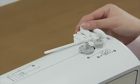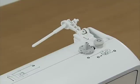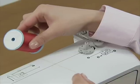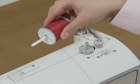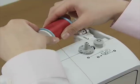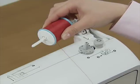Press the spool pin lever down and remove the spool cap. Fully insert the spool of thread for the bobbin onto the spool pin so that the thread unwinds to the front at the bottom, and slide the spool cap onto the spool pin as far as possible.